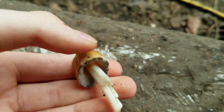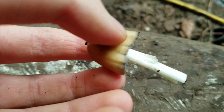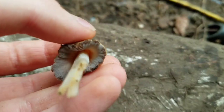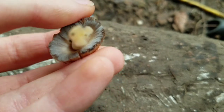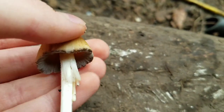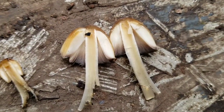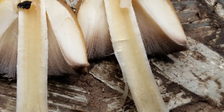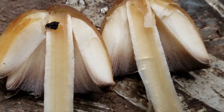This is what Inky Caps look like when they get a little bit older. You can see the bottom of the cap — the gills are starting to turn a little bit grayish. And if you open it up, the gray part is not very big. It's only at the very base of the gills.